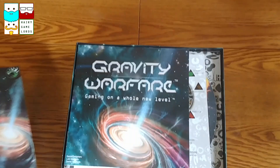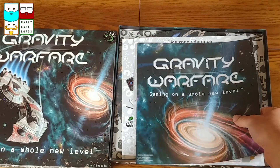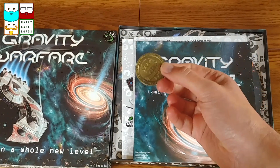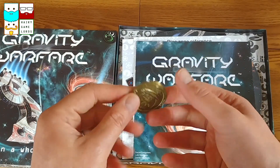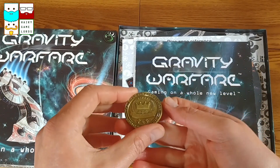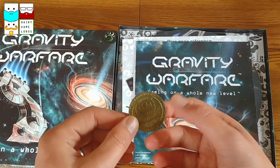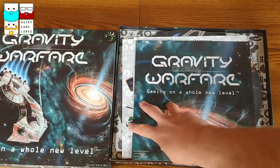I backed this on Kickstarter, not that long ago, and really liked the look of it. Also, it came with - this was stuck to the back - a metal coin as a thank you from Smart Iguana Games for supporting them and effectively making Gravity Warfare a reality.